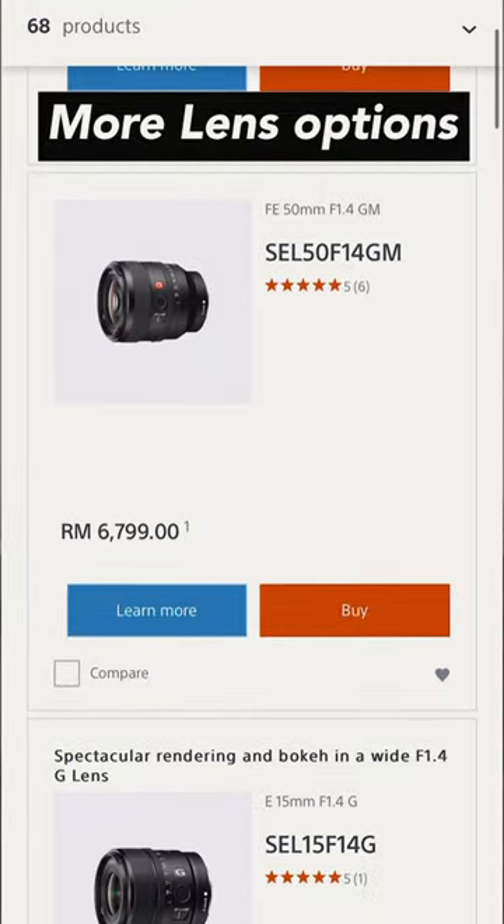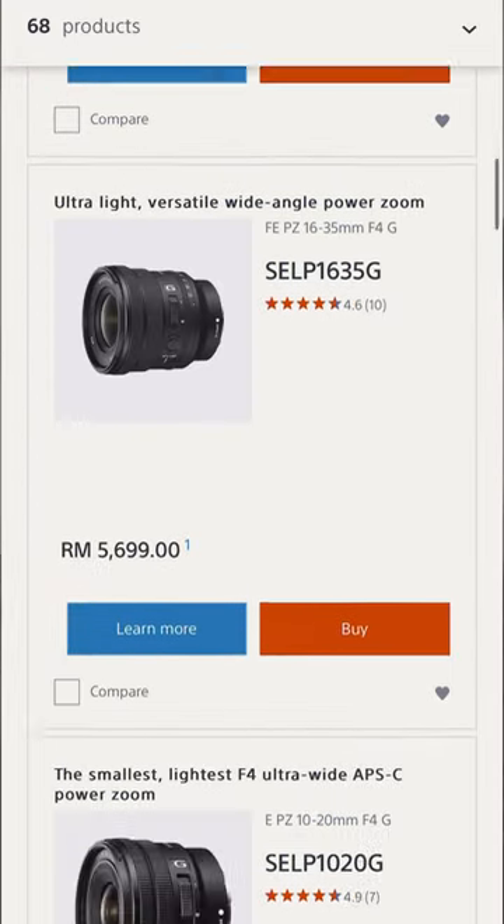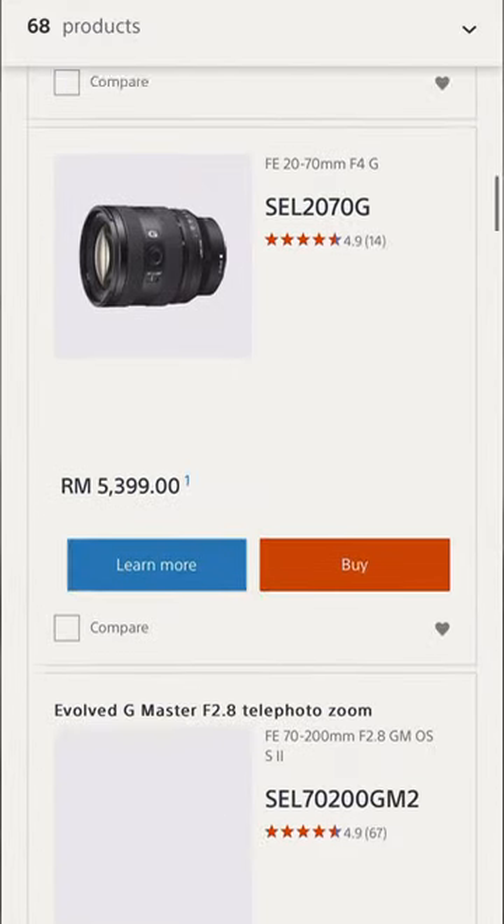Lastly, more lens options. Crop sensor cameras have tons of lens options besides full frames, so you can choose between a crop and full frame based on your needs.